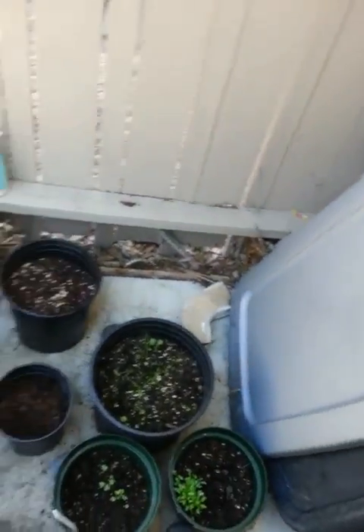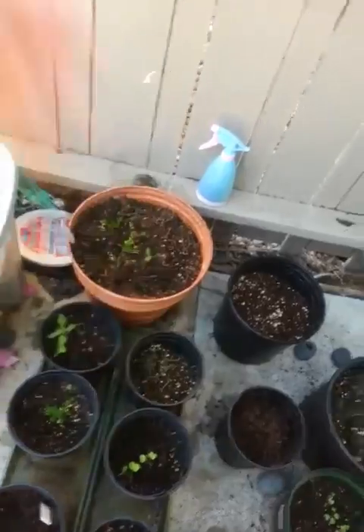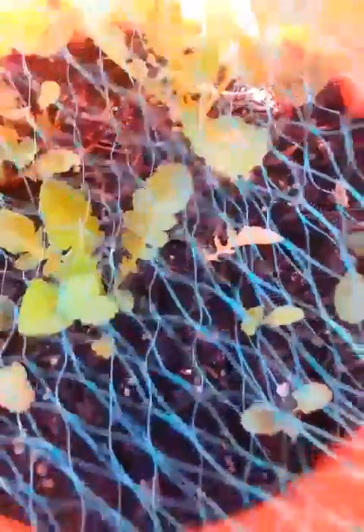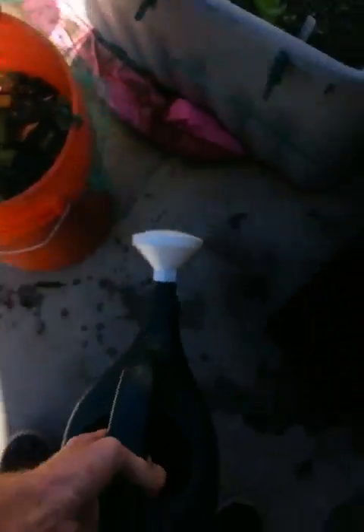I might have to put some more herbs in here — something that can cover that, like some mints or some oregano. Be nice. I got some radishes in here. Some Miyashige daikon radish and French breakfast radish.